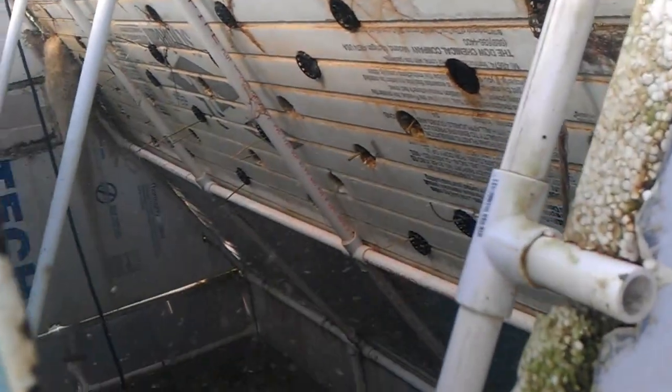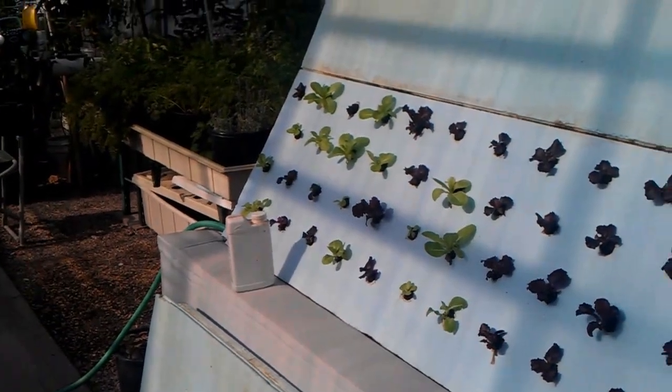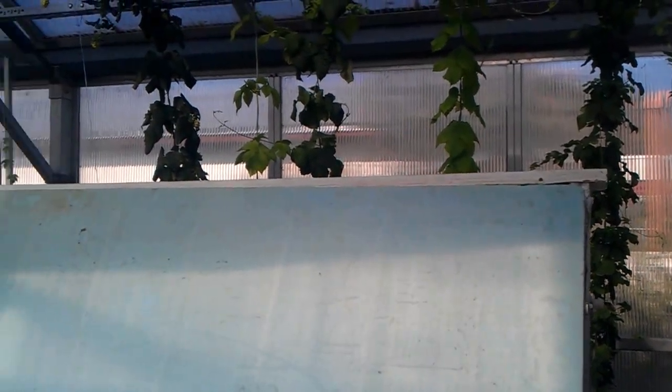I don't know if we can actually get a peek inside, but that system does pretty good. Just a quick idea of what we've got going on in the greenhouse and what's possible.